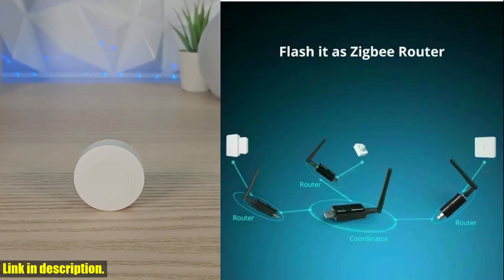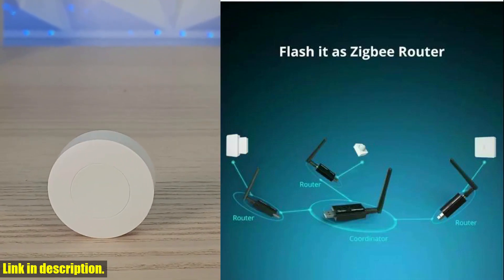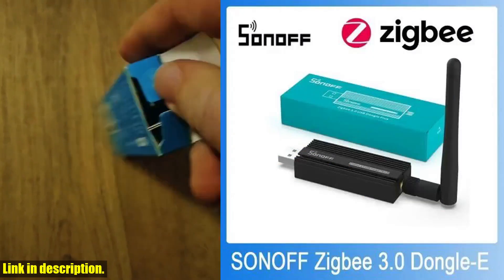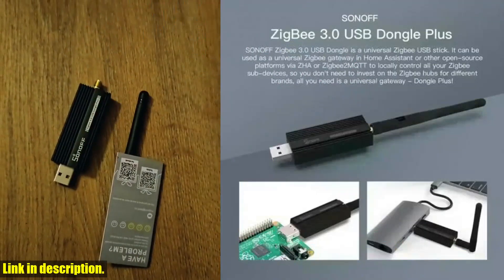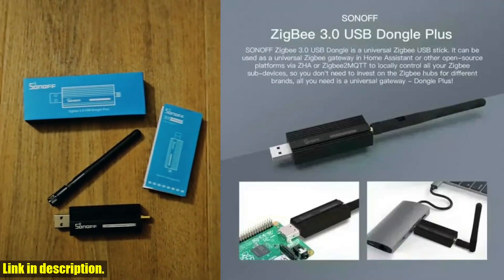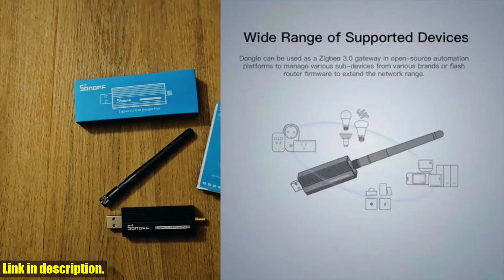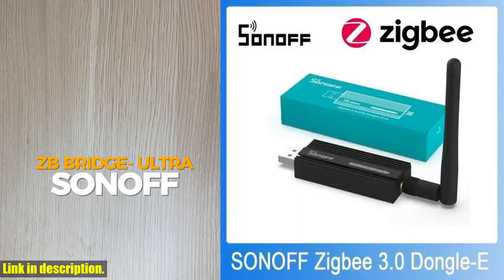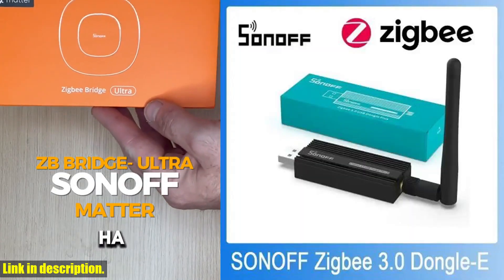The Sonoff ZigBee 3.0 USB Dongle Plus E is designed with EFR32MG21 wireless technology, ensuring a strong and reliable connection between your smart home devices. This means you can trust that your devices will always be connected and responsive, without any lag or drop-offs.